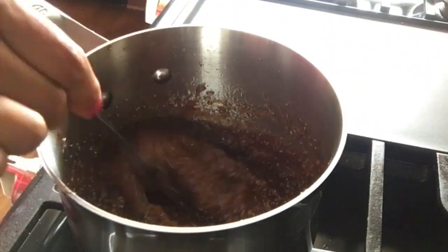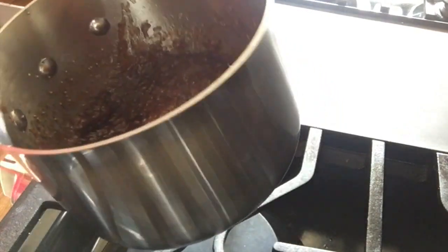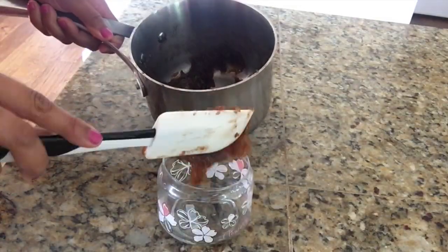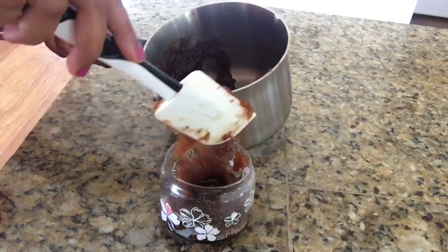Our jam is done, so turn off the stove and let it cool down completely. Once cooled, transfer it into an airtight jar.